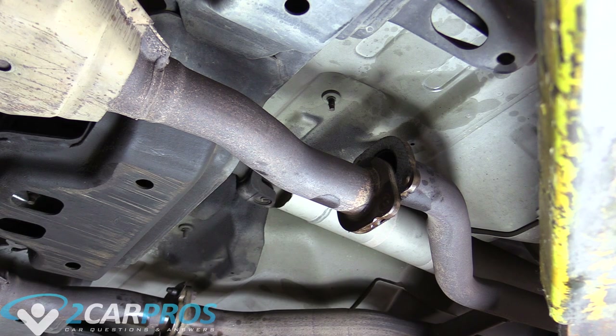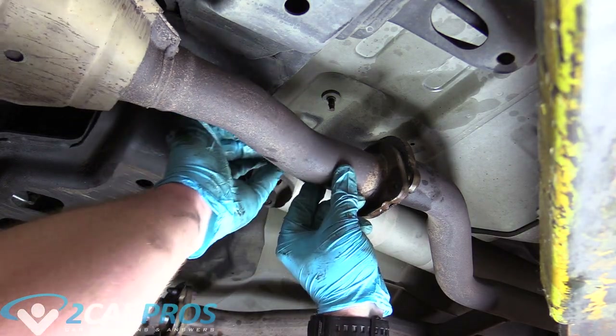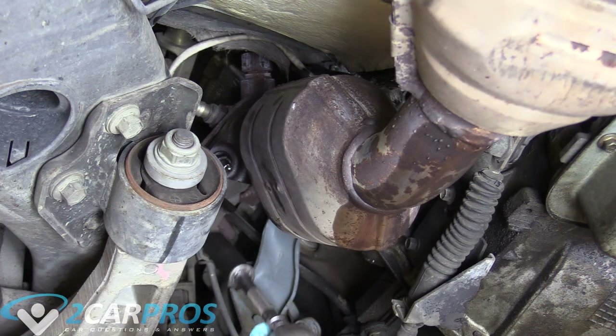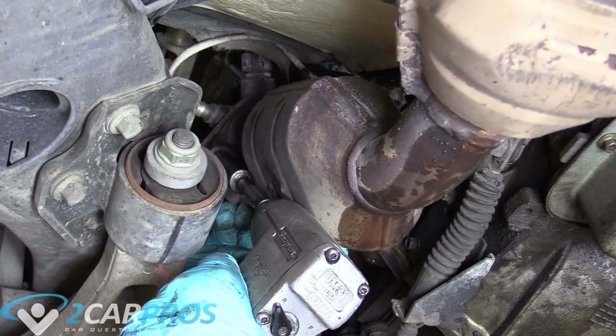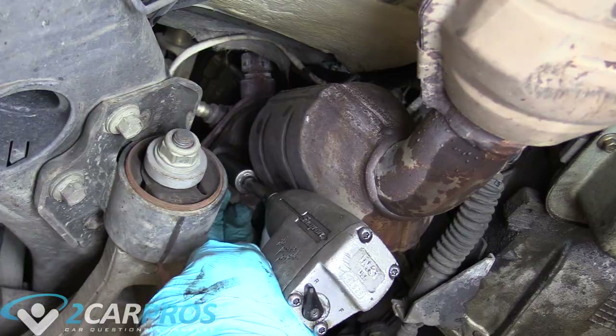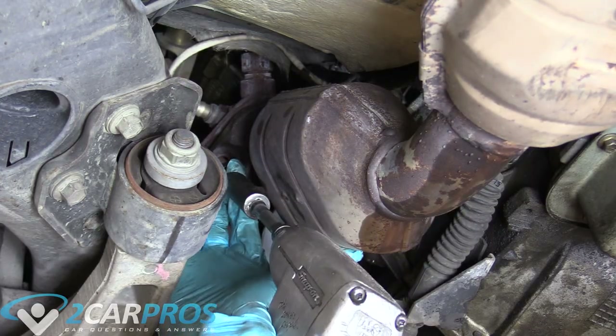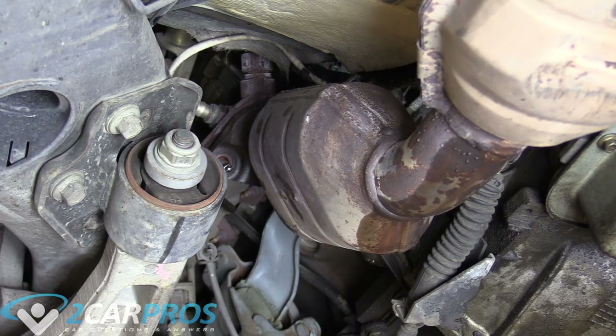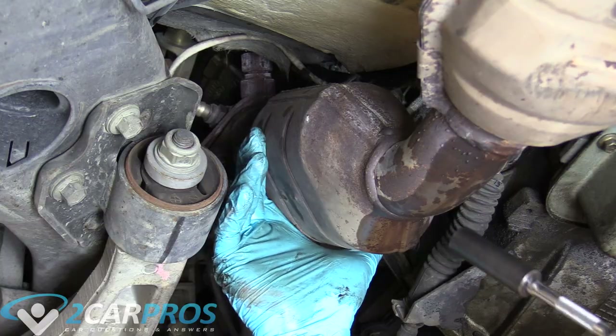Here's a quick tech tip: before we remove the nuts from the exhaust flange on the manifold, we can put a bolt back in on the flange side so that way it doesn't fall on our head when we remove the nuts up top. When you're undoing that final nut, make sure you support it so it doesn't fall on you.